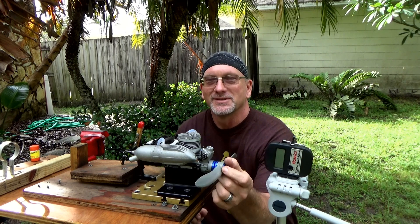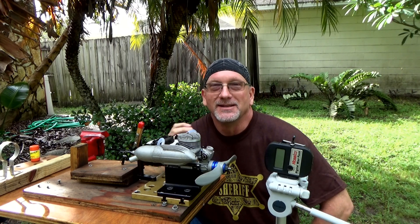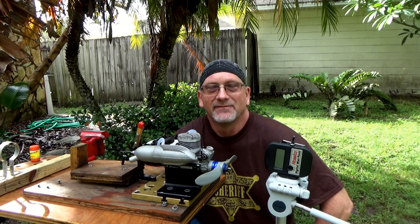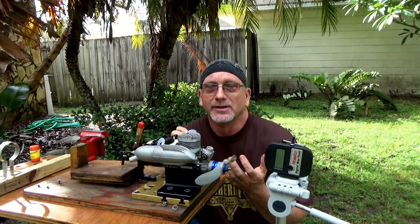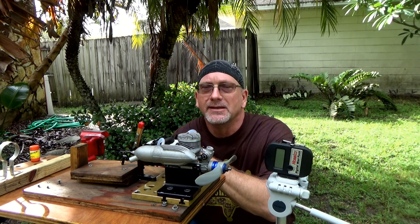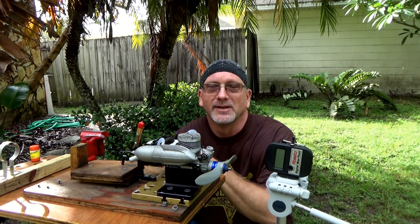Good morning YouTube viewers and subscribers. Today I've got the first ever Evolution engine on my stand. This is an engine I got as payment for some services I did for a fellow. This is an Evolution 40a or Alpha engine — the engine that came as a trainer engine, sold by itself with a three-blade prop and spinner, and also on a Horizon Hobby Alpha trainer setup.